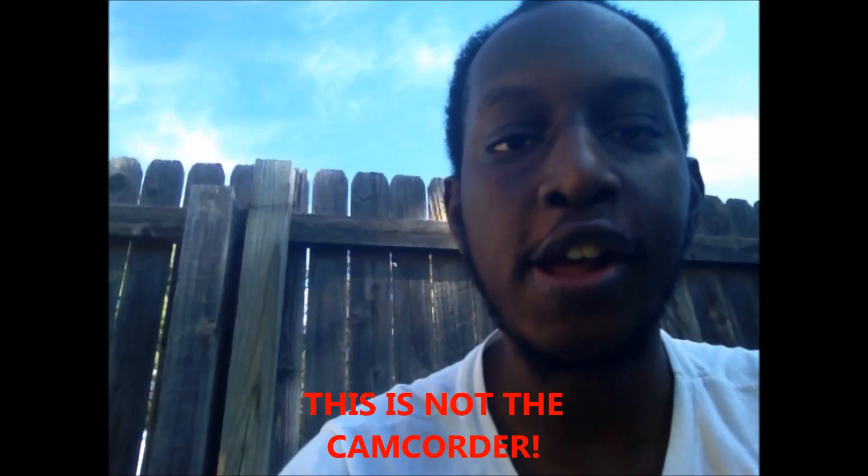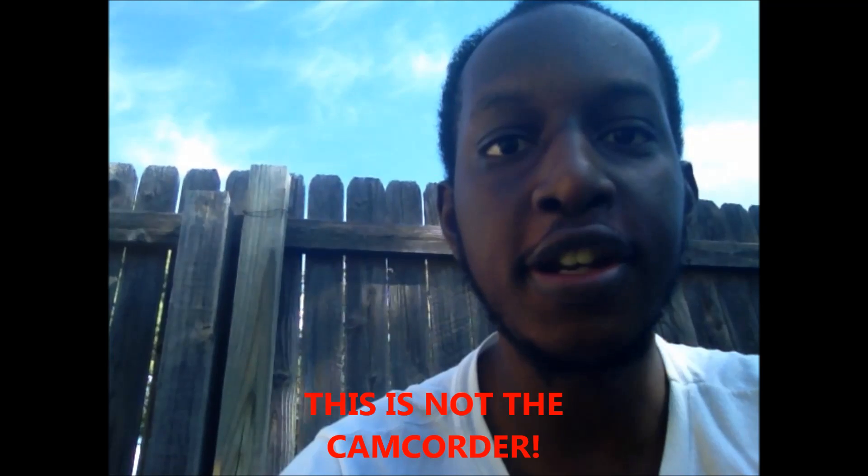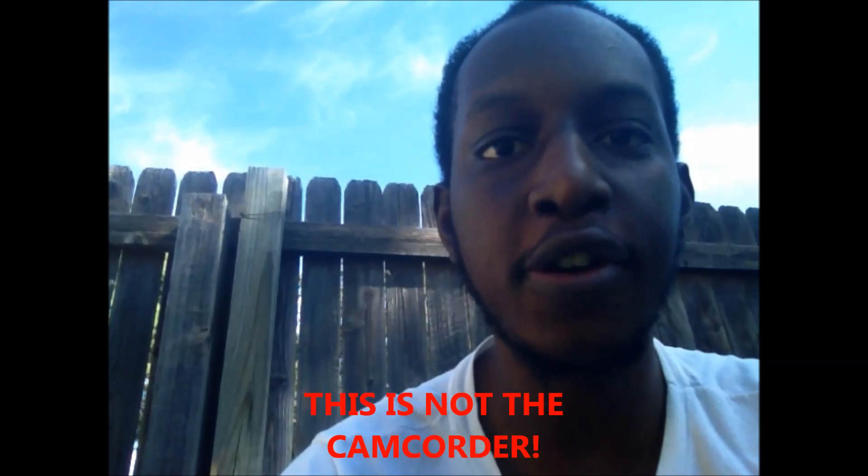Hello YouTube, my name is Carl and I'll be doing a review today on the generic DVC 1080p camcorder. This camcorder shoots in full HD and costs approximately $70. So let's step inside and do the unboxing.